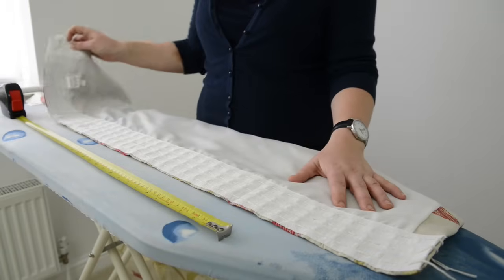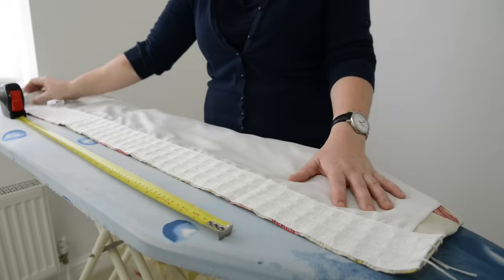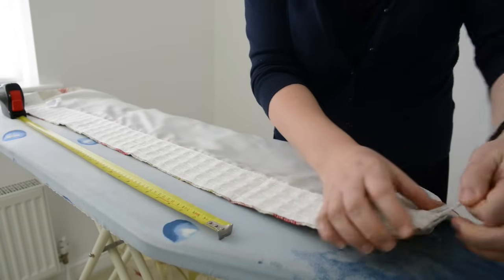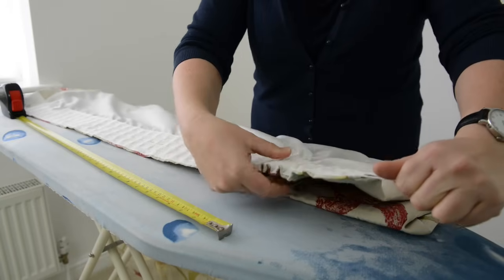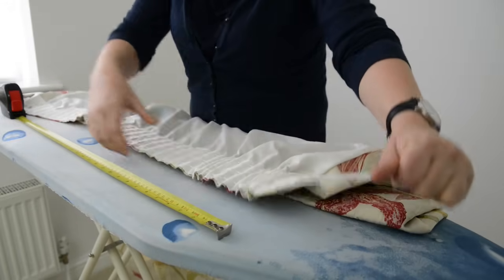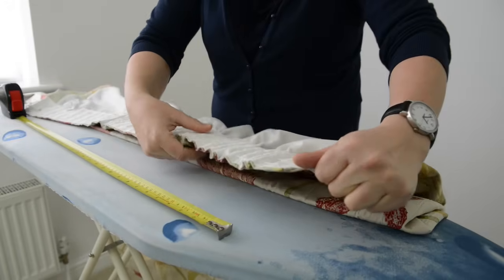We've tied the cords off at this end and we're ready to pull up from the opposite end. Take the three cords, hold them nice and firmly, and just gently push the tape up along the cords until it gets to the right length.